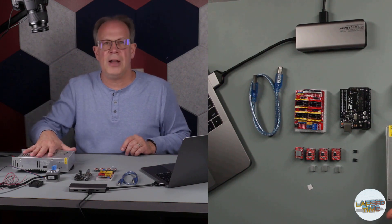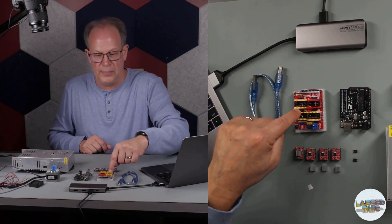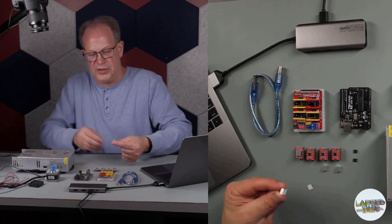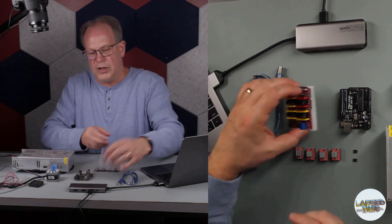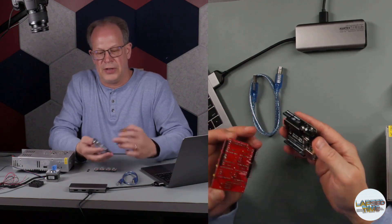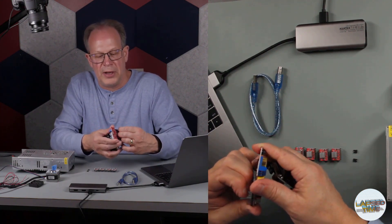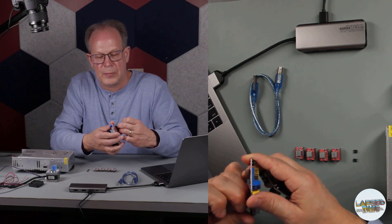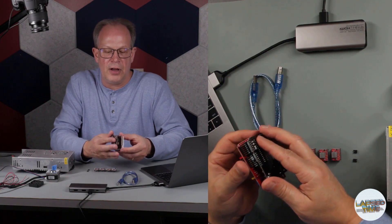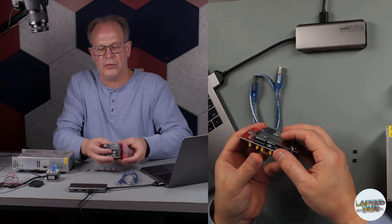I've got my stepper motor and my power supply. The power supply needs to be connected to the CNC shield board, not to the Arduino Uno. I'm going to put the rest of the heat sinks on, then take the shield and connect it to your Arduino board. Double check because there's one pin that's a little bent — be cautious not to break any pins. There's really only one way to connect this; if you try the opposite way the board will be sticking out incorrectly.